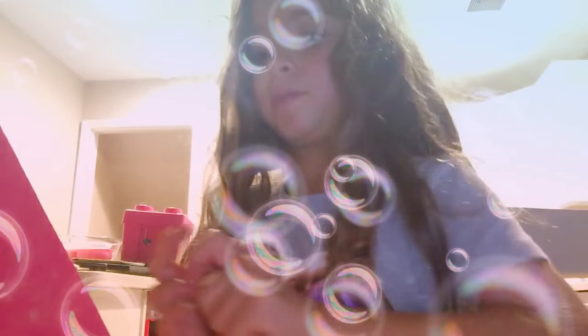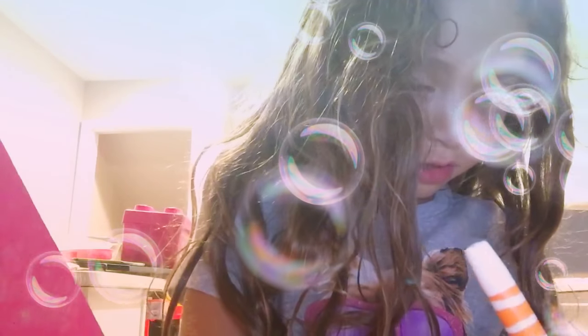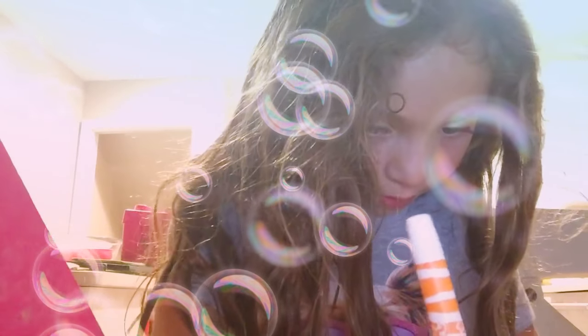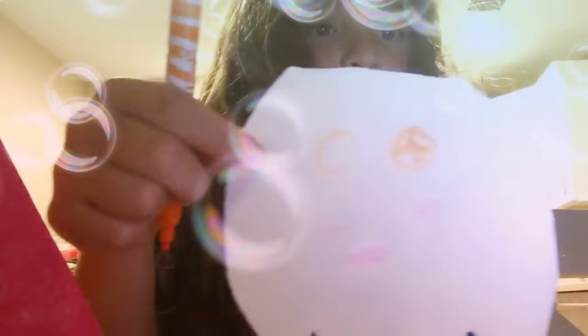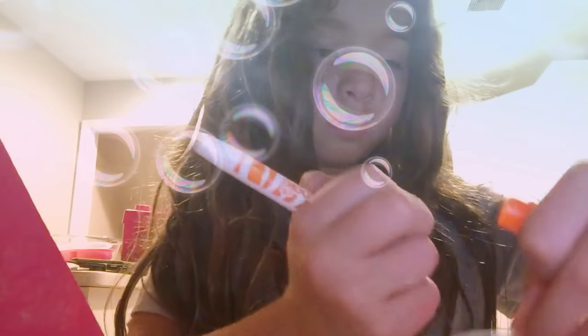Doesn't look too good right now but I swear it will. Next you want to take whatever marker you want — I'm using orange because that's a little cute. What I'm going to do is draw two big circles just like that, then make two little ovals and color the excess in. It's cute — like that. These are really cute eyes and they look perfect.